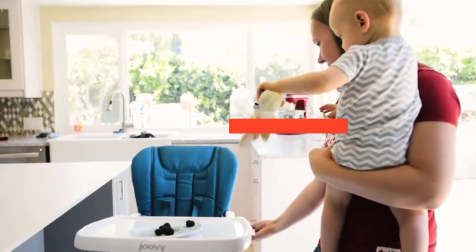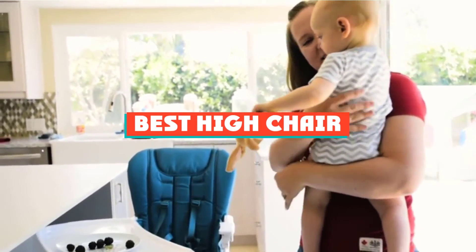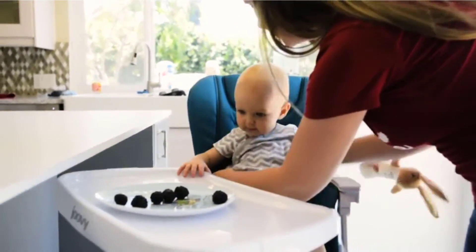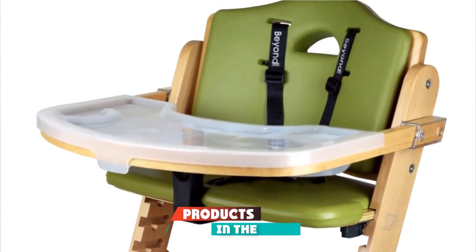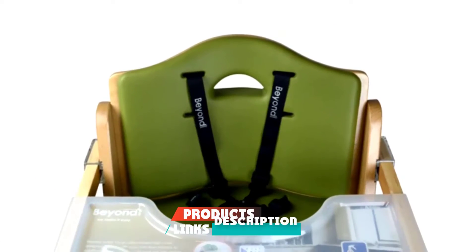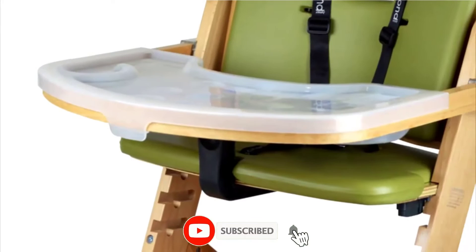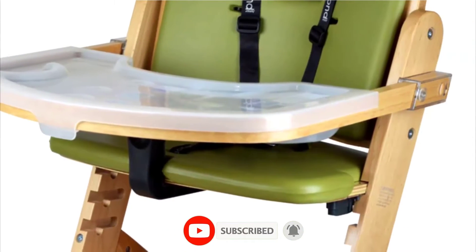If you are looking for the best high chair, here is the list you must see. We made this list based on our personal preference and ranked it based on features, prices, quality, durability, reputation of the manufacturers, and customer feedback. We have also included options for every type of customer.